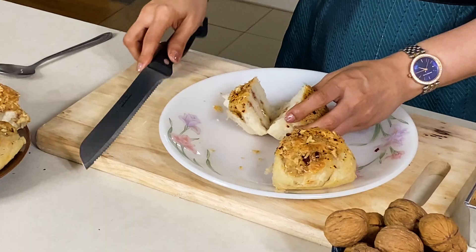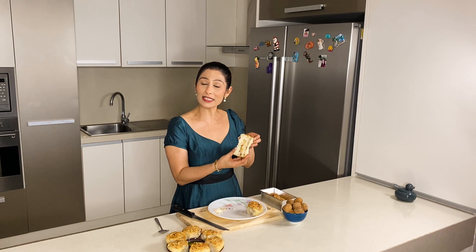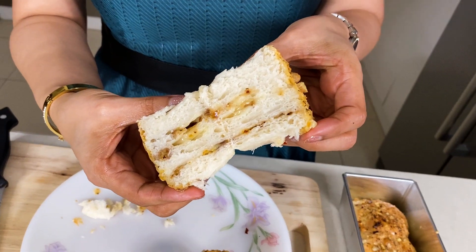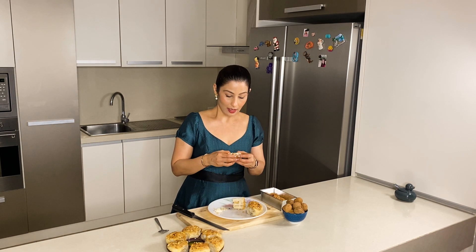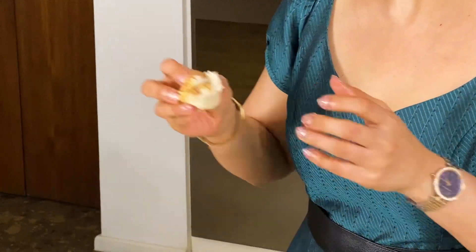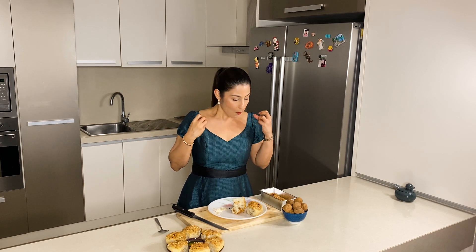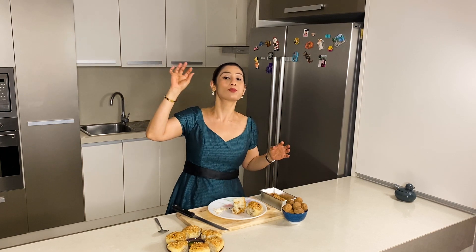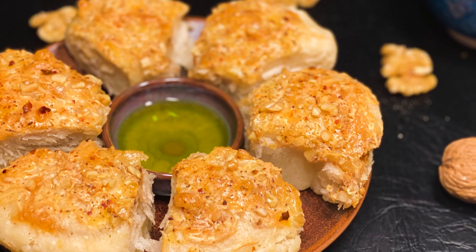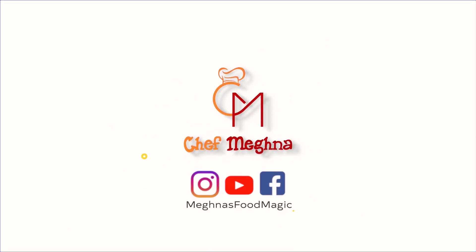I will cut this bread to show you the inside — you can see the cheese and walnut layers inside the bread. This is the perfect bread. Today I have not made soup, so I will dip it in olive oil and eat it. You can see the cheese and California walnuts inside. Amazing! Oh my god — the cheese, the walnuts. I will taste it. Thank you.